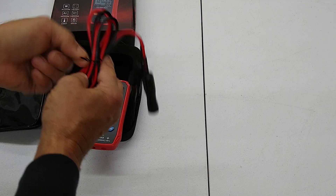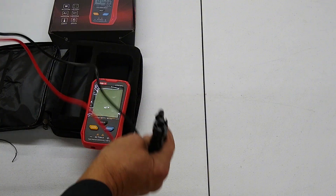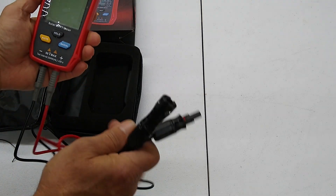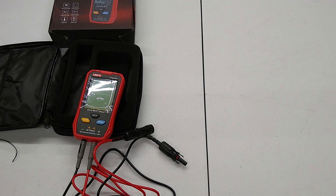It comes with cables. It's got the MC4 connectors on there and then the banana cables that you plug into the bottom of the meter. This thing will test just about every parameter you need to make sure a solar panel is good. It'll do the Pmax maximum power, open circuit voltage Voc, and short circuit current Isc — all at the same time, showing everything on the meter.